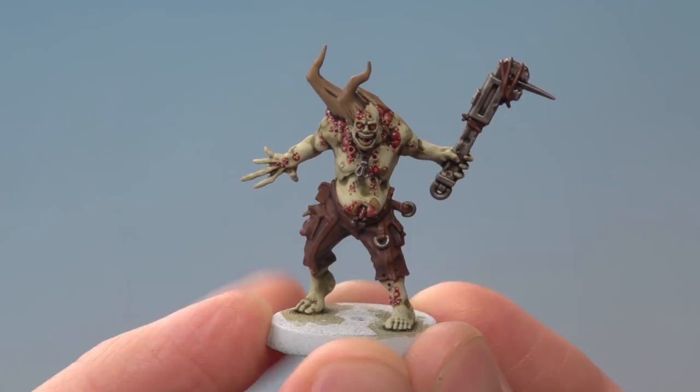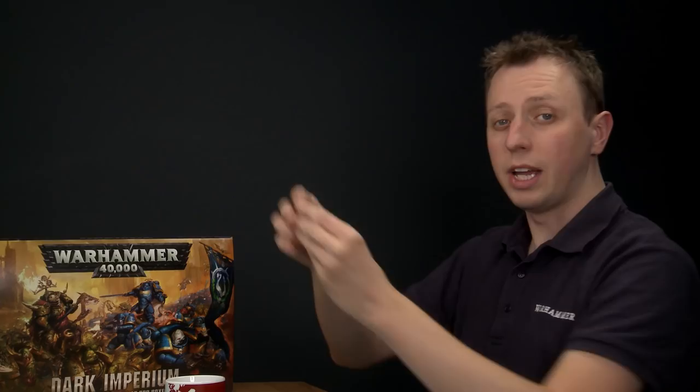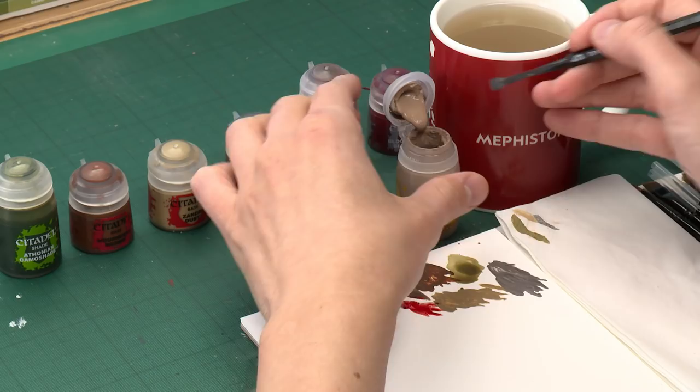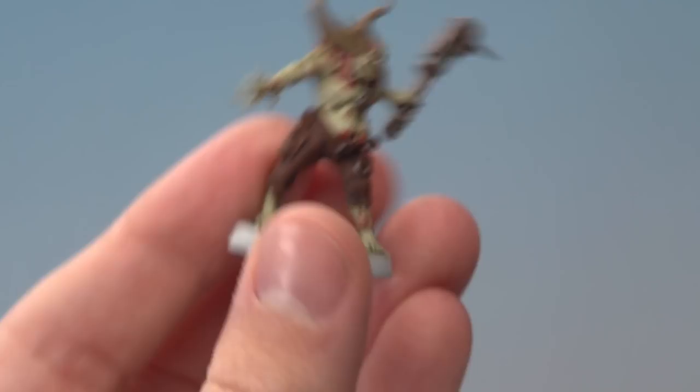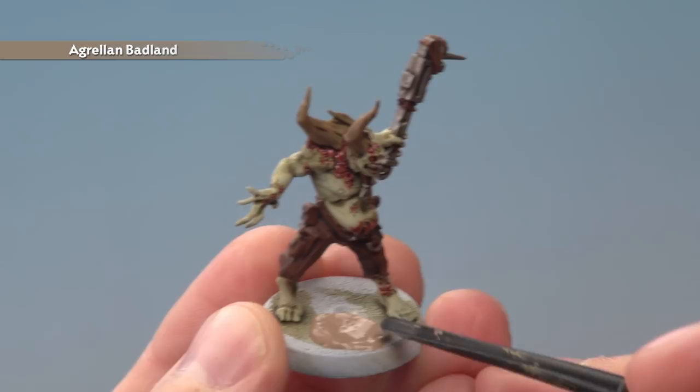Now the Blood for the Blood God is dry. All we need to do to complete our Poxwalker is base it, and for this we're going to apply some Agrellan Badland. This is a texture paint, so you need a texture spreading tool. Get a scoop of that paint and on your base find a more open area — the front is perfect. Put the paint on there and use the tool to move it around, switching to the narrower end for more control as you get close to the miniature's feet. Give it plenty of time to dry — about an hour — then paint the rim of the base using Abaddon Black.